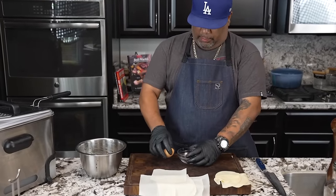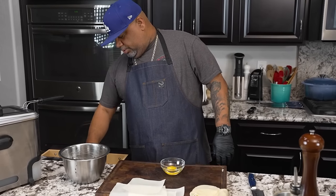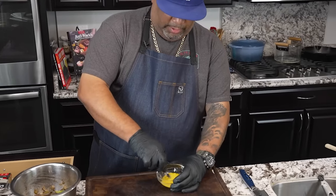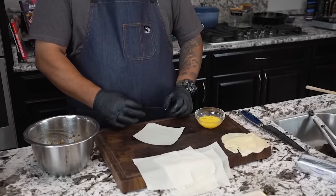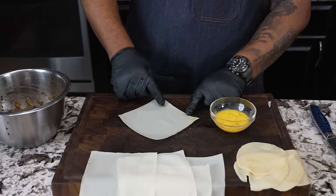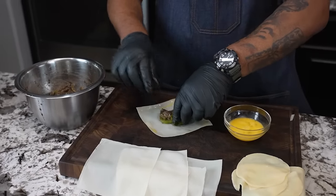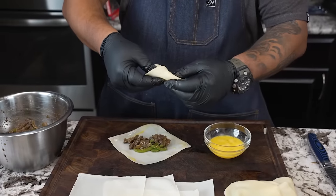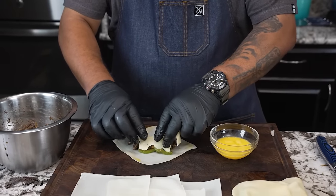Now just take your egg and crack it, then scramble it. For this one I'm going to use a fork. Usually I only wet one little corner as I seal it, but this time I'm going to seal all four edges and then fill it. Easiest way — make the diamond shape. Take your finger and run it along the edge to get your egg wash down. Go in and get some of your filling and place it in the center. On this side you can see I've got some provolone — you can use shredded cheese too — and I'm gonna add some of that in here.